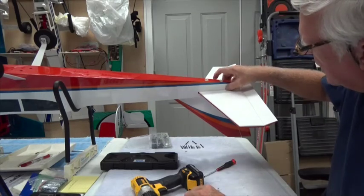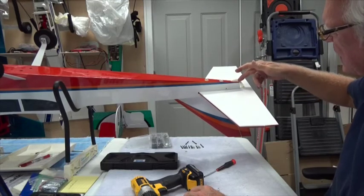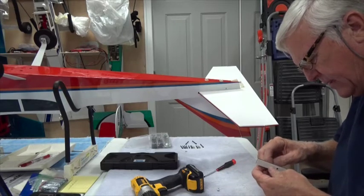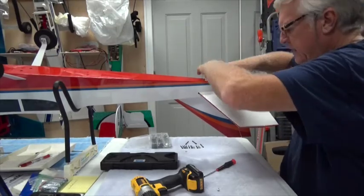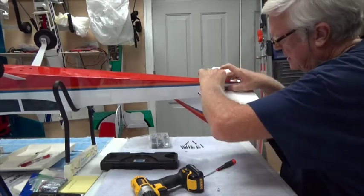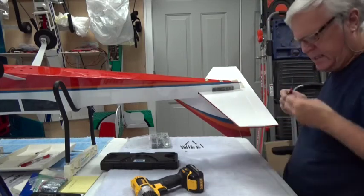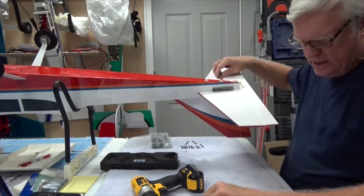I picked a location at the tail of the aircraft where it would not interfere with the rudder push rod on this side. Now it's simply a matter of putting this in and getting it through. Because it's a 6-32 you need a 7/64 nut driver.